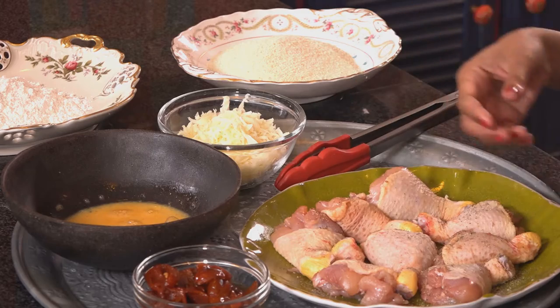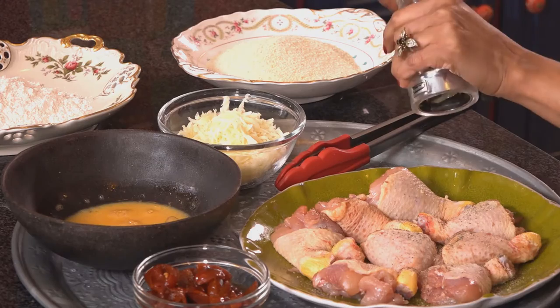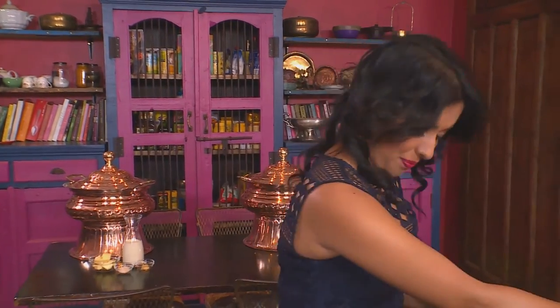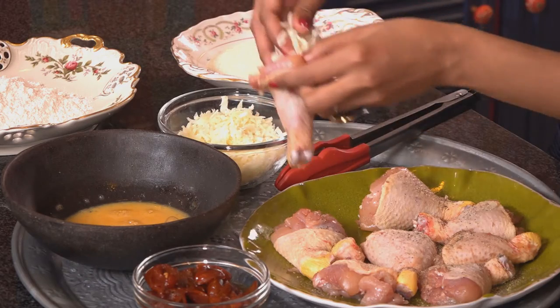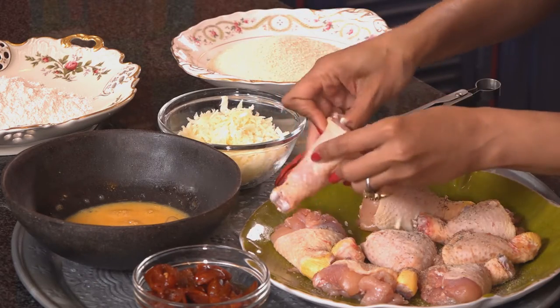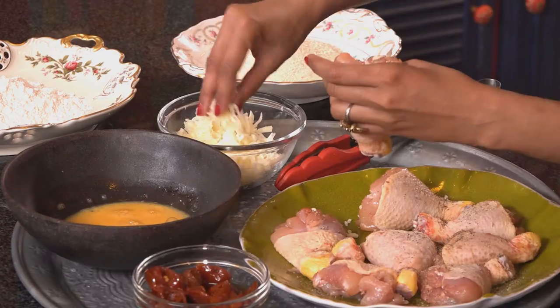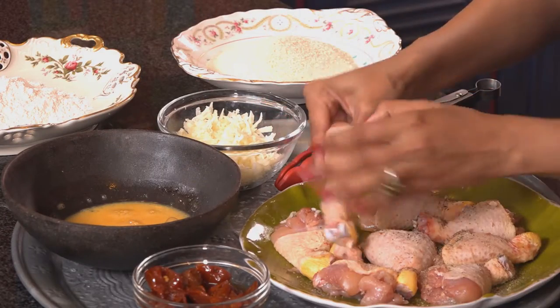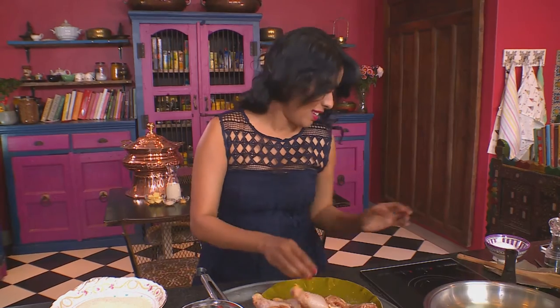Now for the chicken bombs — that's what my son calls them because they are a little like bombs. Firstly, season deboned chicken drumsticks with salt and black pepper. Remember not to use too much salt because the cheese stuffing has a fair bit of salt. Make a little hole in the centre and stuff with grated cheese, pepperdews, and then more cheese. This is really comfort food and it's my take on my gran's crumb chicken — it's the perfect snack.